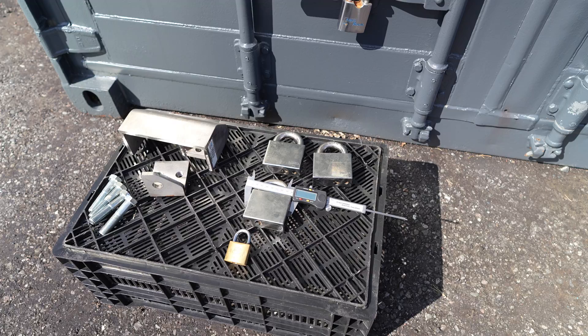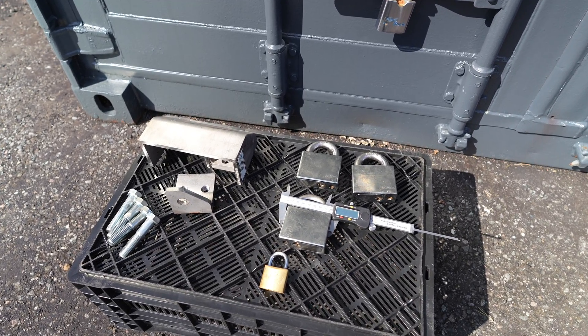Hey guys, I have a new video for you today. Today I will install some new padlocks and a new padlock latch.